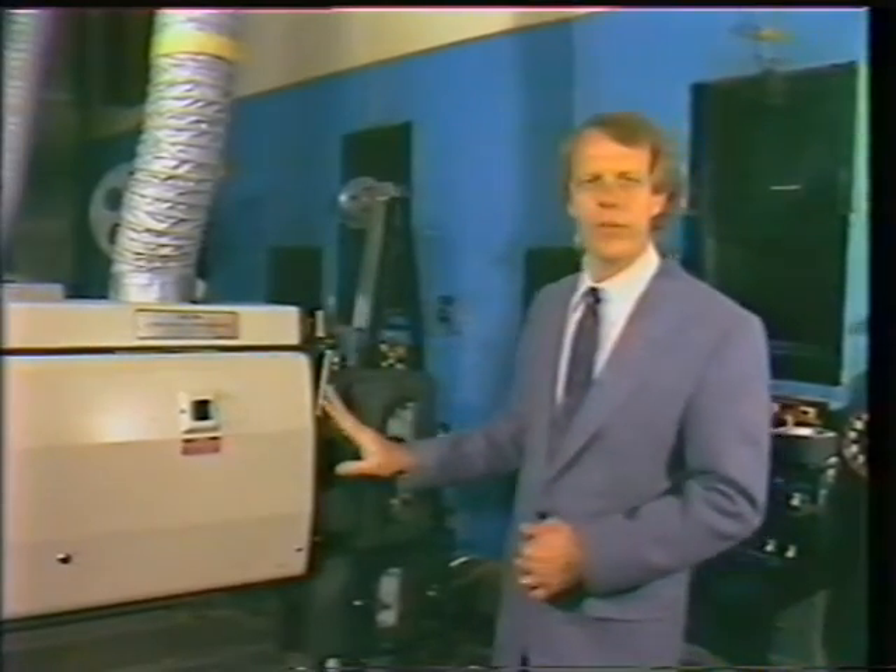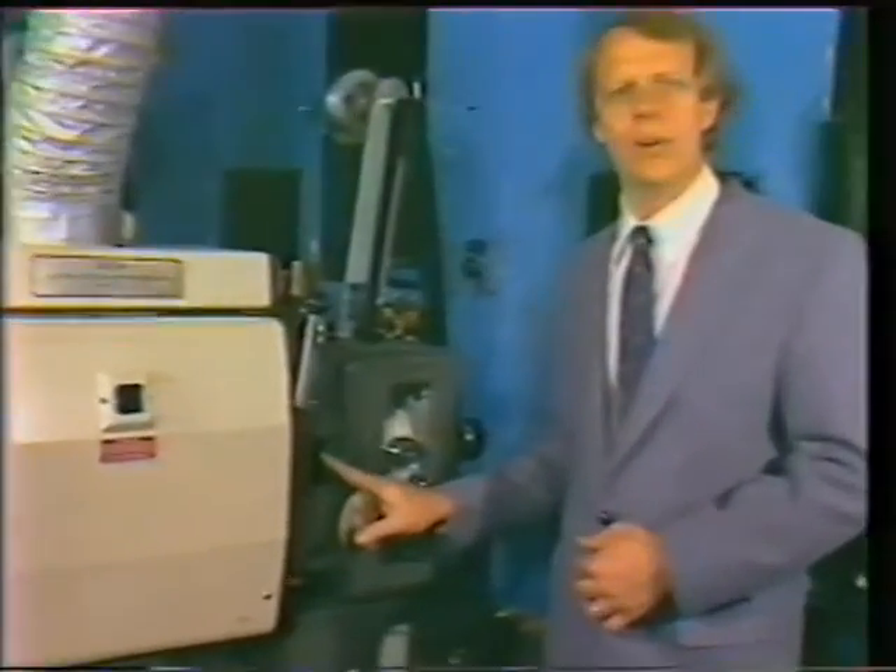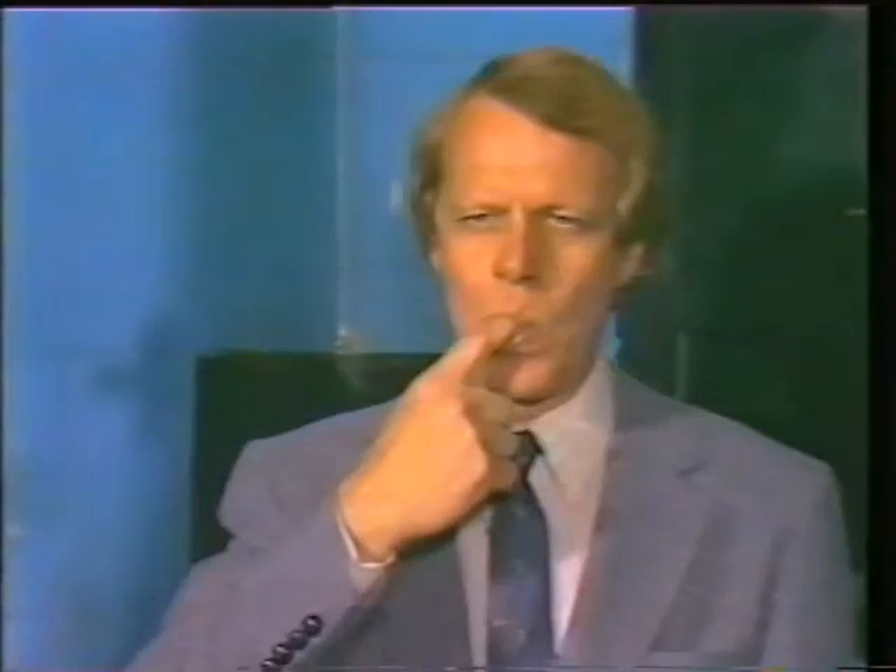Now before we go any further, there's one other thing I'd like to check on. The shutter mechanism in your projector has been optimized to the pull-down mechanism to give you minimum ghosting travel and maximum light on the screen. If the manufacturer could have gotten more light out of the projector, he would have. I don't think cutting or changing the shutter angle is a way to increase light output — I wouldn't touch the shutter angles.